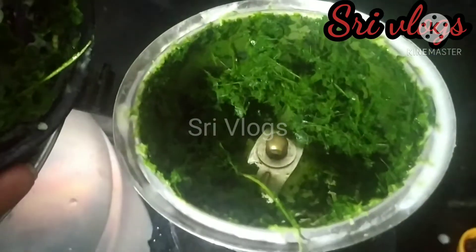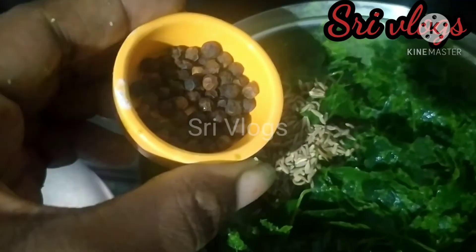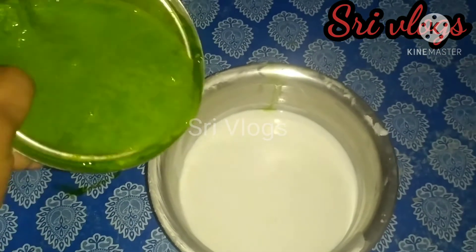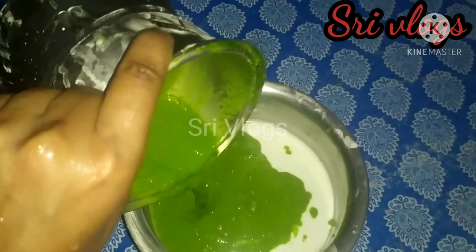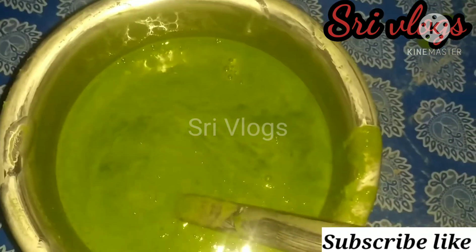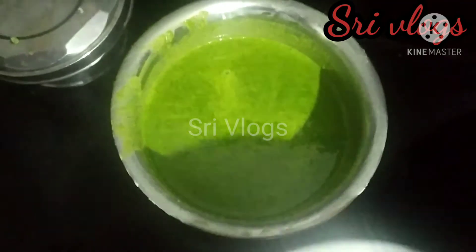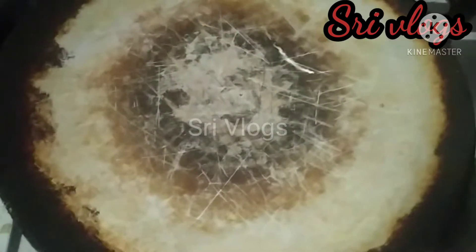Now I fill this in the water as I speak. Add it in the water and then mix them. Now I paste it into water, mix it together for about 3 minutes.